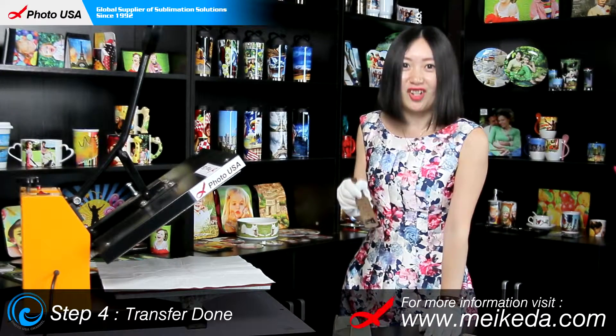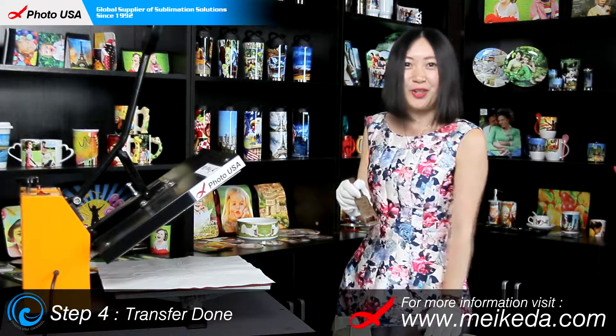For more information, go to our website at www.maker.com. Thanks for watching. Enjoy your day.